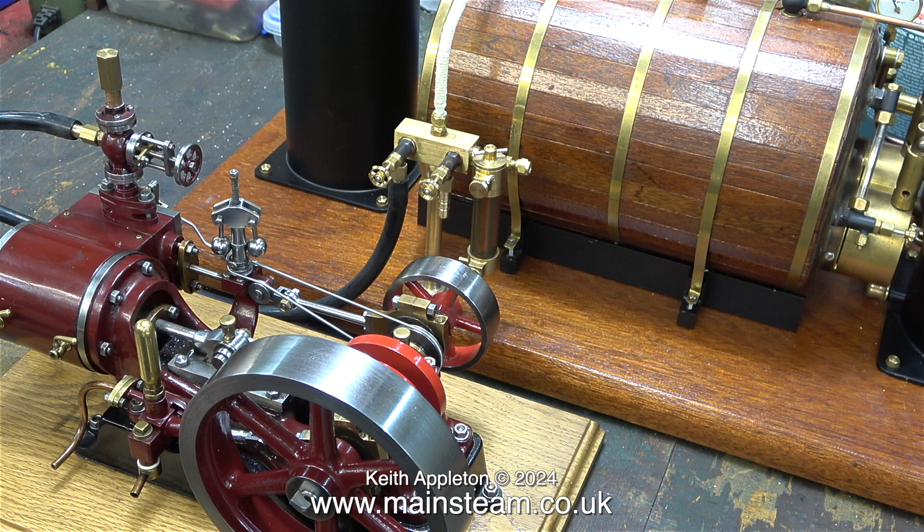In the next episode of the model steam engine test plant, I will be testing an engine. This is a Stuart No. 9. Although this engine runs very well using compressed air, I'm sure that running it on steam may show some problems that you cannot see with compressed air.